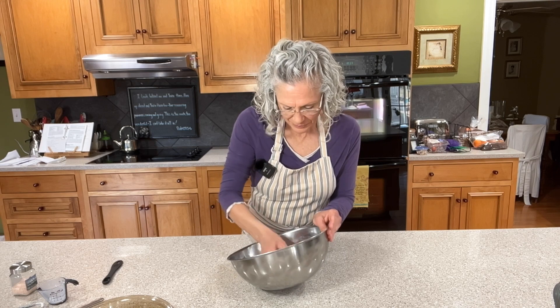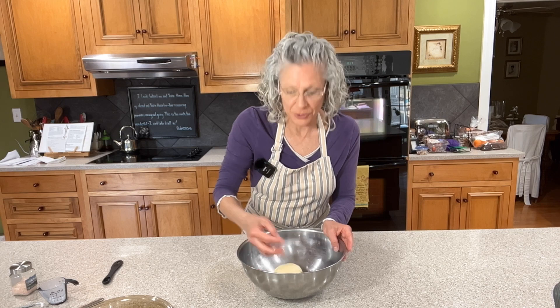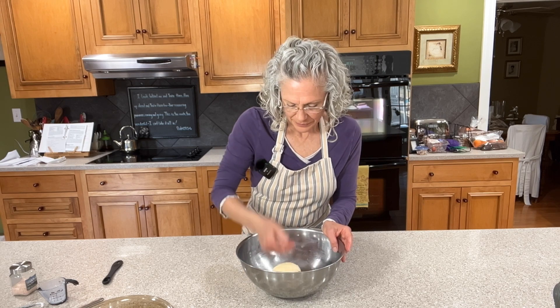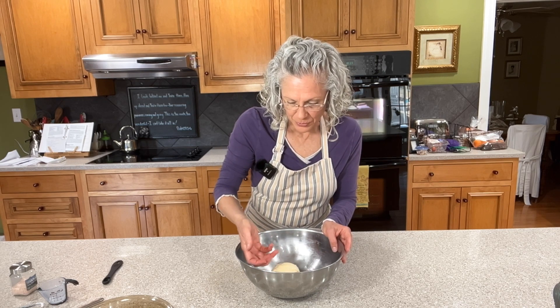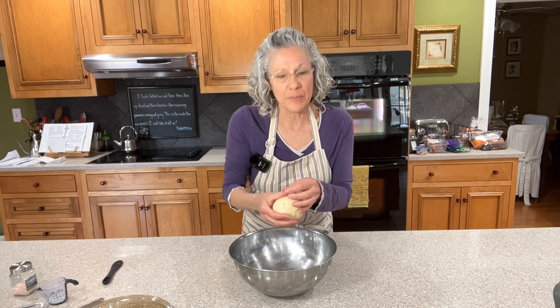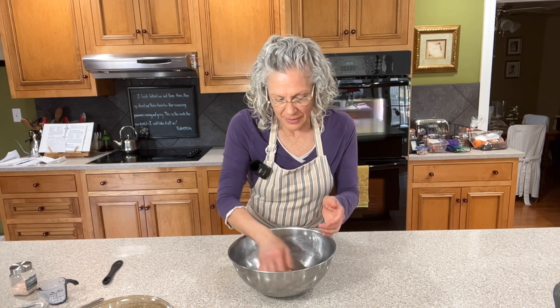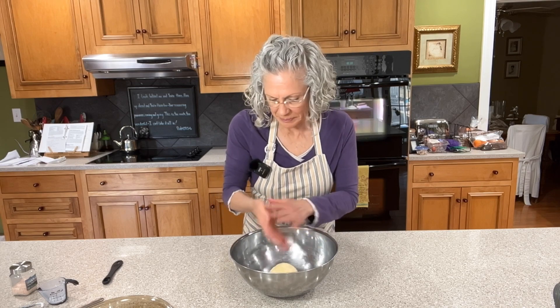Butter is real food and shortening is not — and shortening is not good for you. Butter has value to it. So why make something with no value when you can have value and it's going to taste so many times better? When people eat something on a pastry at my house now, I think they comment that they enjoy the pastry as much as, if not more than, the filling itself.